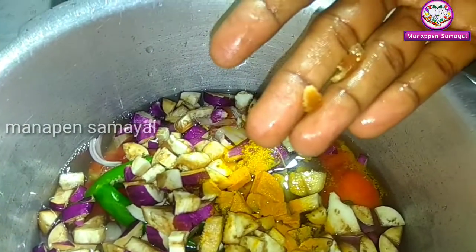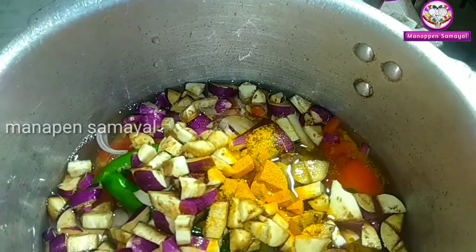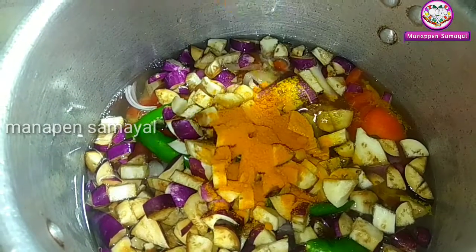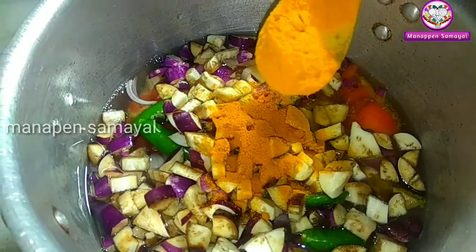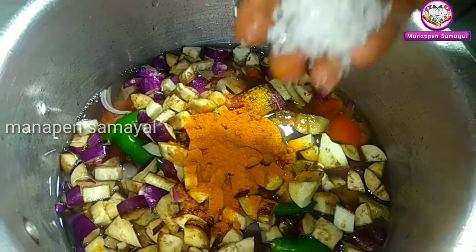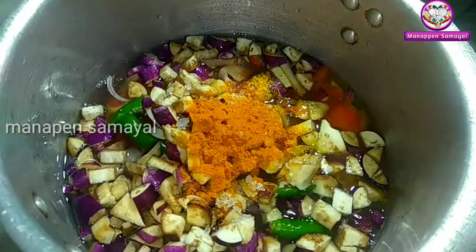Add 2 pieces of salt. Add 2 seeds. Add 1 spoon of salt.